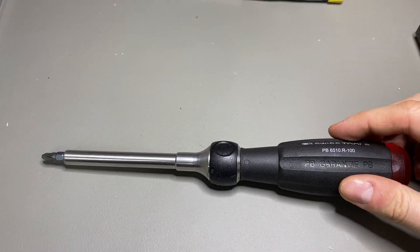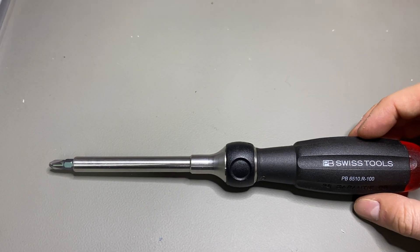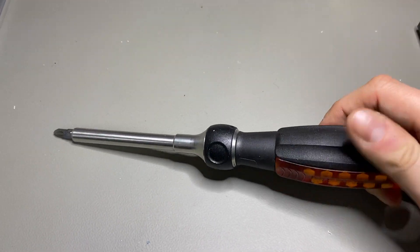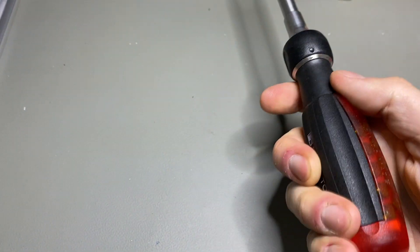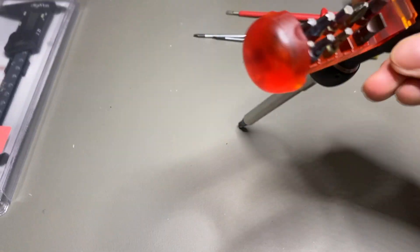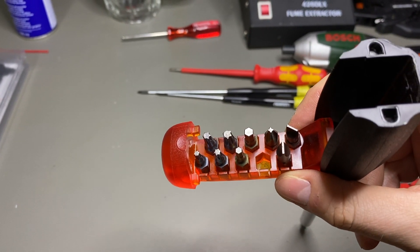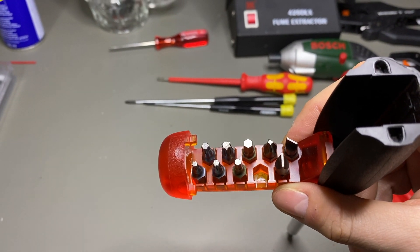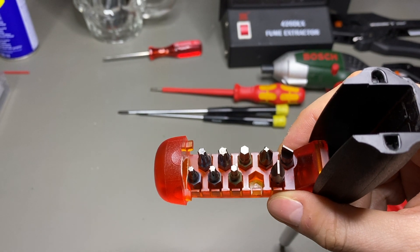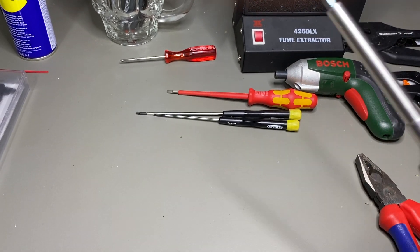This is a very functional multi-purpose screwdriver, Swiss-made from Swiss Tools — not really cheap but worth the money. It has a little compartment inside the grip containing torx, allen, Phillips, and slotted screw bits, so it's quite useful to have everything in one place.